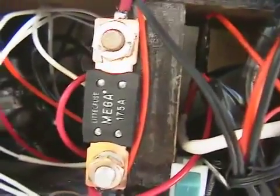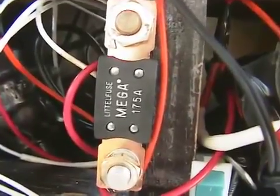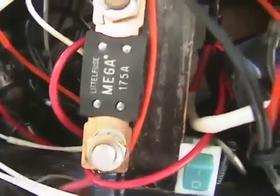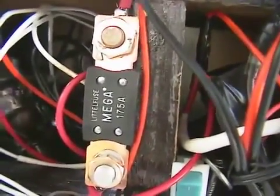I added a Mega fuse — you can pick those up at Canadian Tire for $6. They're actually pretty good. They're 175 amp, 36 or 48 volt. I put it there just in case. If I fry the controller, that'll pop, no problem.